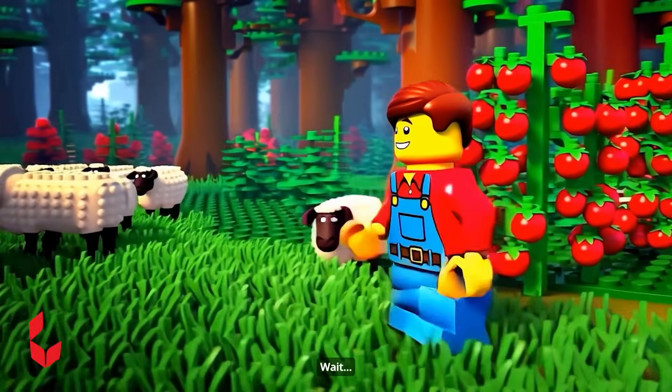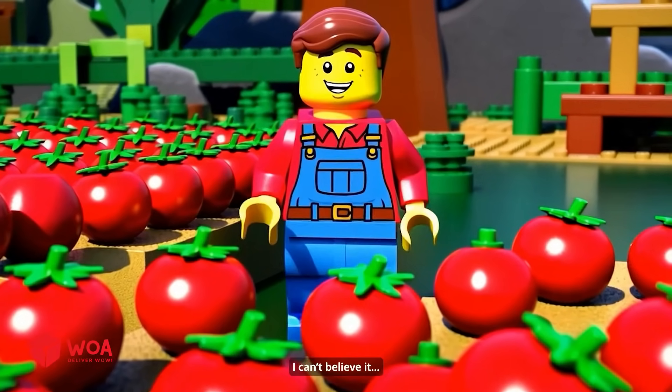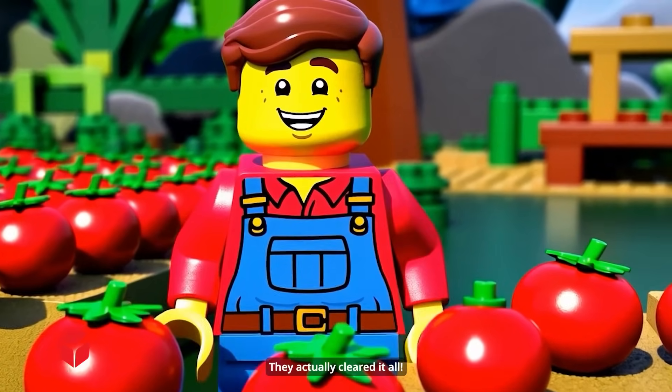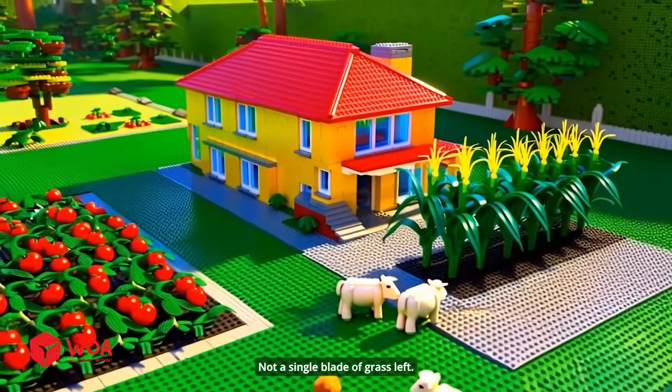Huh, wait — what's that? Those sheep are mowing the lawn faster than my machine! I can't believe it, they actually cleared it all. Wow, look at that yard — not a single blade of grass left.